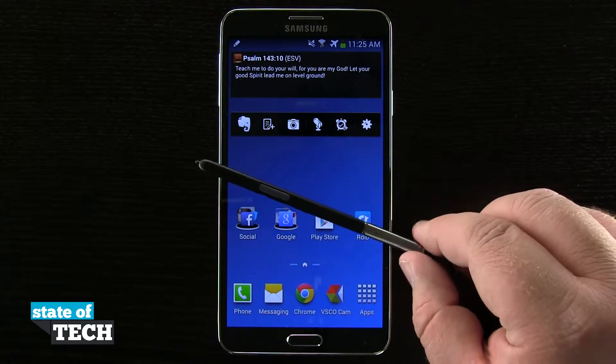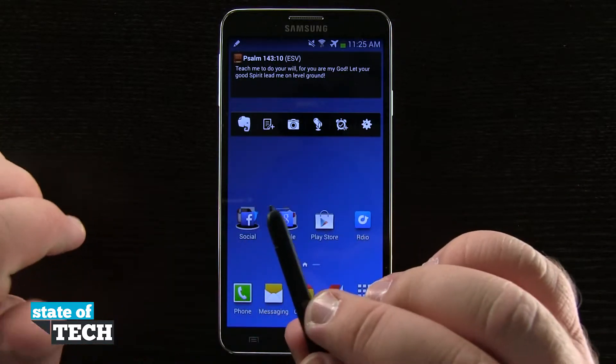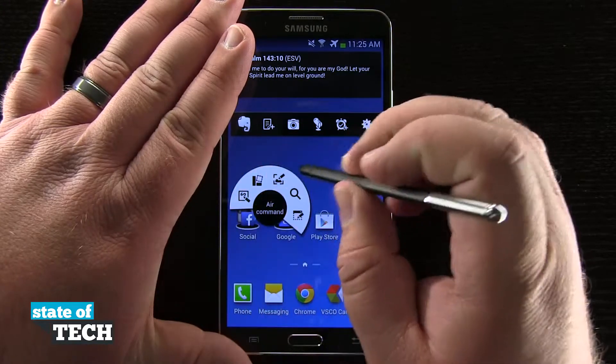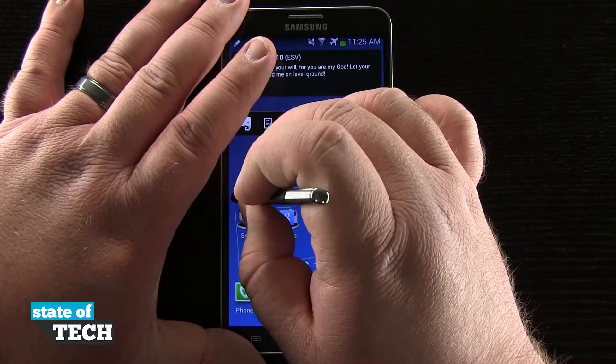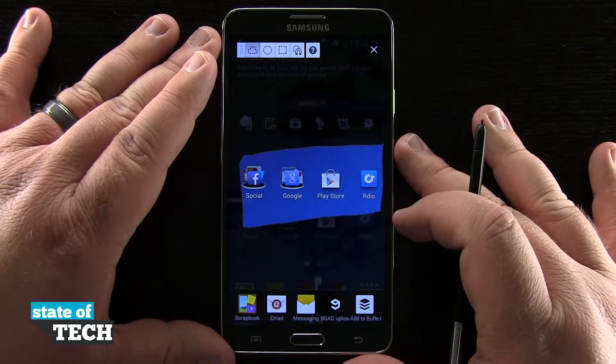On my S Pen there's that clickable button. If I were to come to any portion of a home screen or inside any app, I can go ahead and click and hold on the button and actually draw an area on my screen that I wanted to use. By clicking and holding, you see I get this white arrow box come up on the screen, and once I let go, it's actually going to make a screenshot for me.